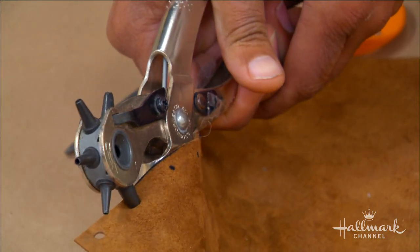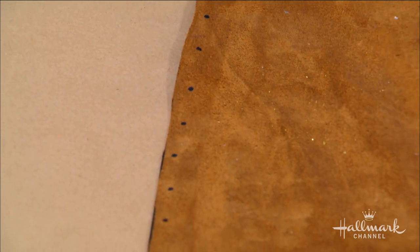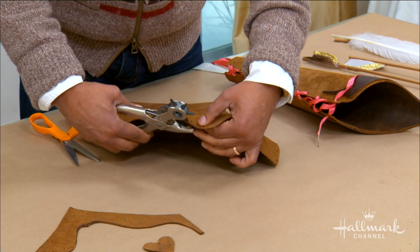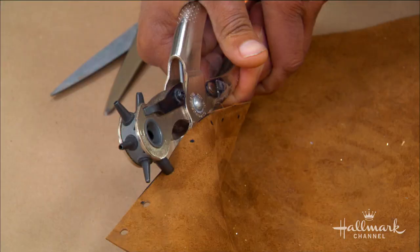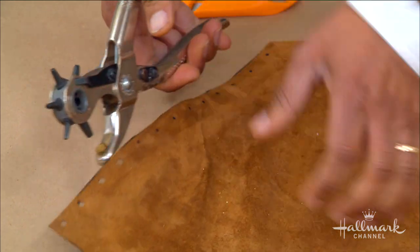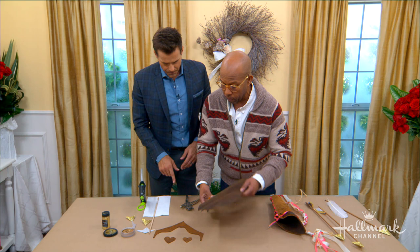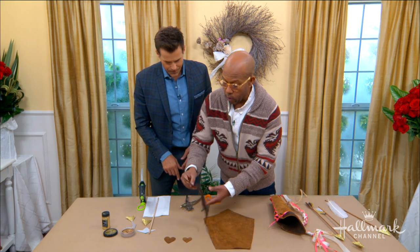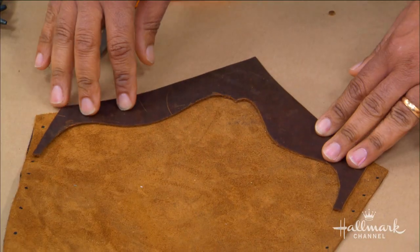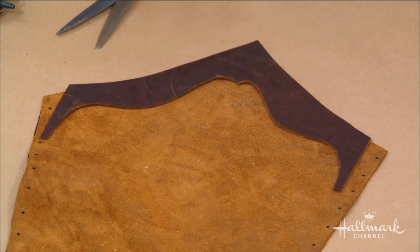Once you cut it out, go along the edge with a ruler and mark one-inch dots on either side. Then use your leather hole punch and go through on both sides to punch it out. If you're using card stock or anything like that, you can just use a regular hole punch. Then get your decoration and with a little bit of hot glue or fabric glue, go ahead and glue that on. I like the contrasting inside — just a little bit of subtle detail.